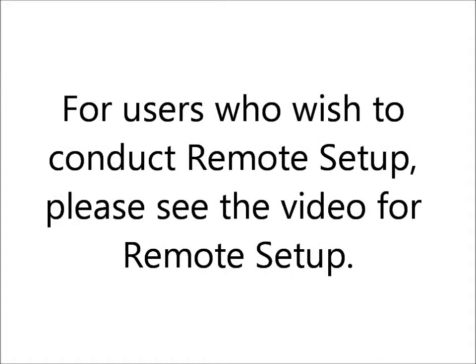For users who do not have a directly attached phone, please see the video titled Initiating Remote Setup.